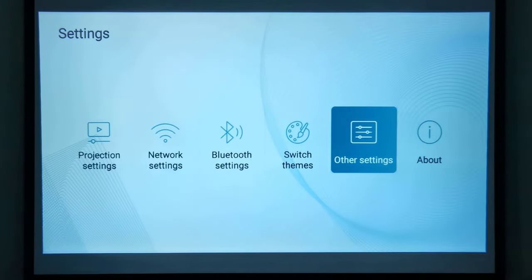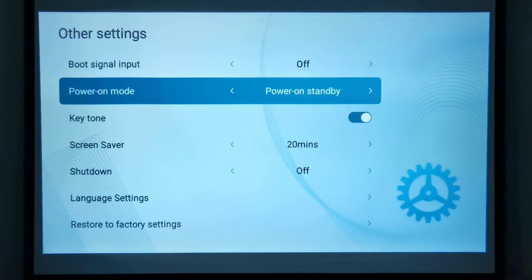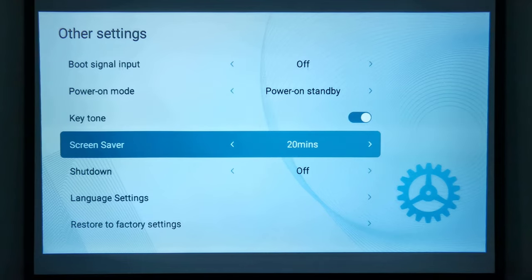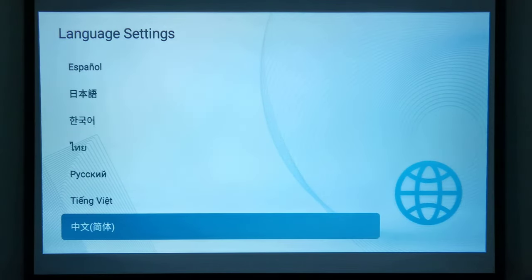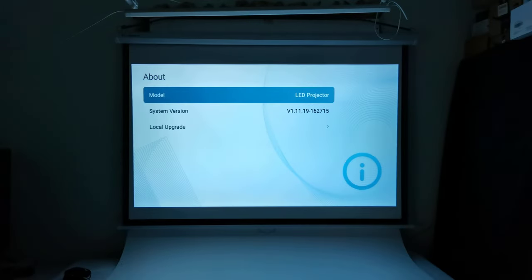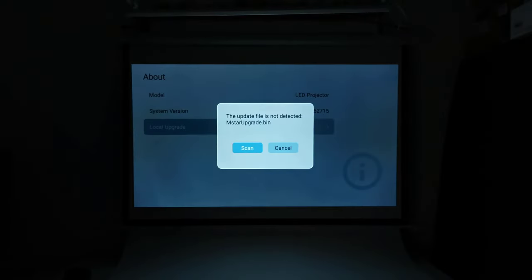Under other settings you can choose which input source you would like the projector to boot directly into upon startup. You have a power-on mode, the option to enable or disable navigation key sounds, a screen saver feature, sleep timer settings under the option labeled shutdown, 11 different languages to choose from, and you can restore the factory default settings. Under About is where you can view the firmware version, and it's also where you can perform a firmware update via USB.